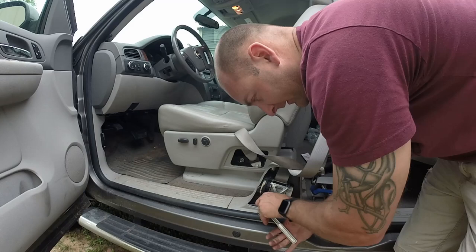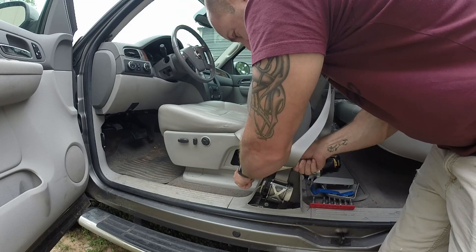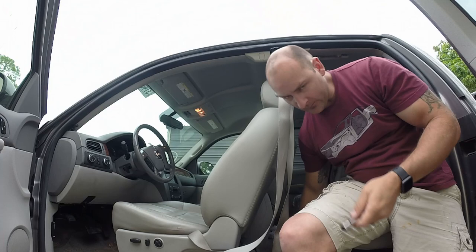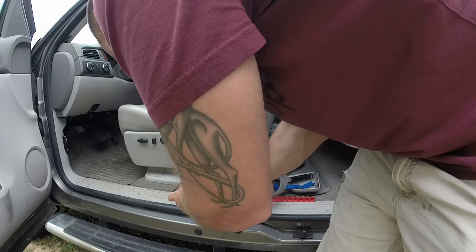All right, so it's a Torx 50 to get in here. I'm just going to hand-loosen it and then hit it with the impact. Loosen that up a little bit, pop this one here, loosen this one, and then this one up here — there's just a little round section. Let me just pop this off. So since we got all that loose, we'll throw this up here.